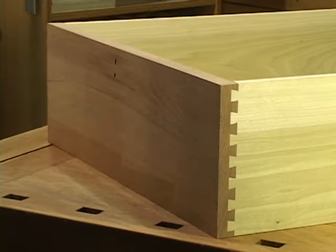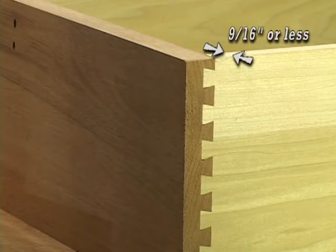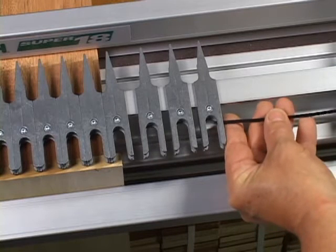If the drawer sides, or tail boards, are 9 sixteenths of an inch thick or less, you'll need to limit the travel of the router as it routes the pins. The included nylon rod limits router movement.